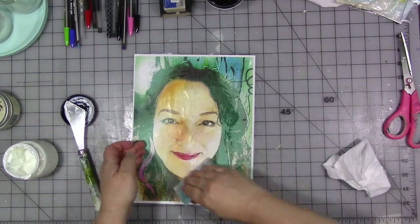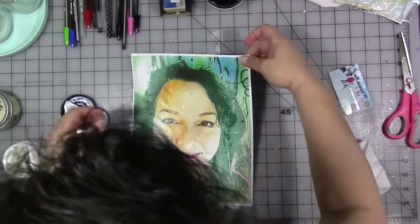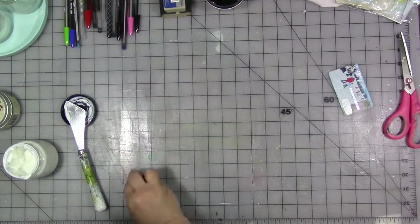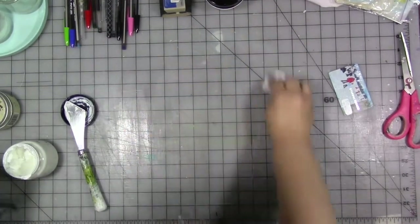Once I had that on here, it was just a matter of cleaning up my mess, making sure the image was fully in the gel medium, and letting it dry before moving forward.